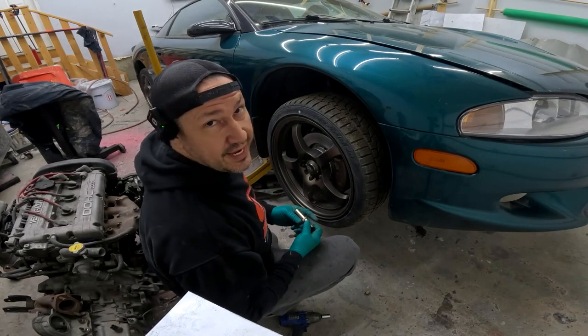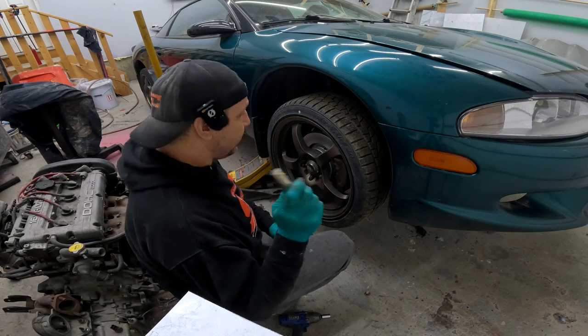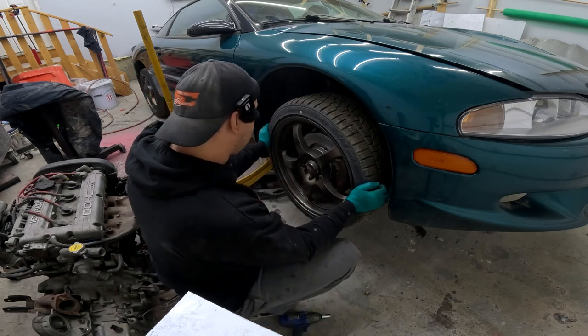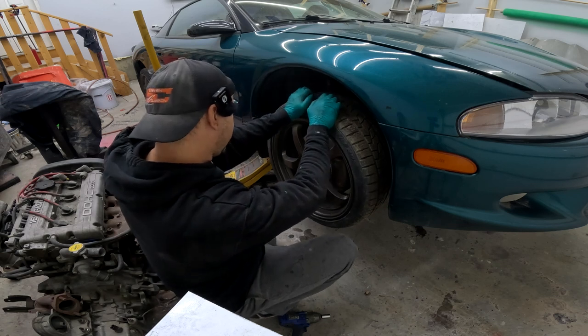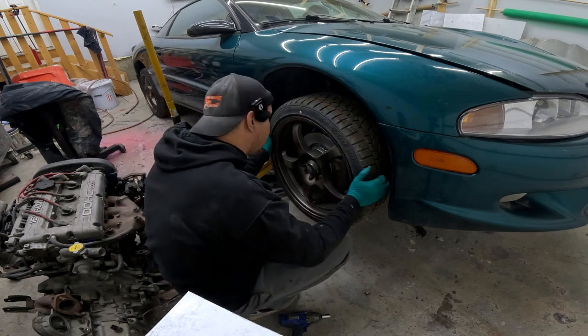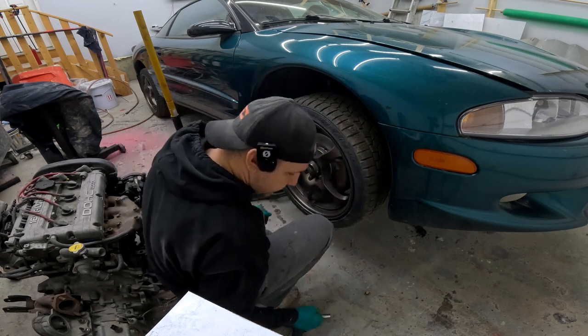As a mechanic there's one thing I hate — looking for a wheel key. Chris left it right in the center console where I could find it. Before we even take this wheel off, I like to do this — and we've got a very, very loose wheel bearing. I'm going to guess it has something to do with those CV axles, but we'll see.